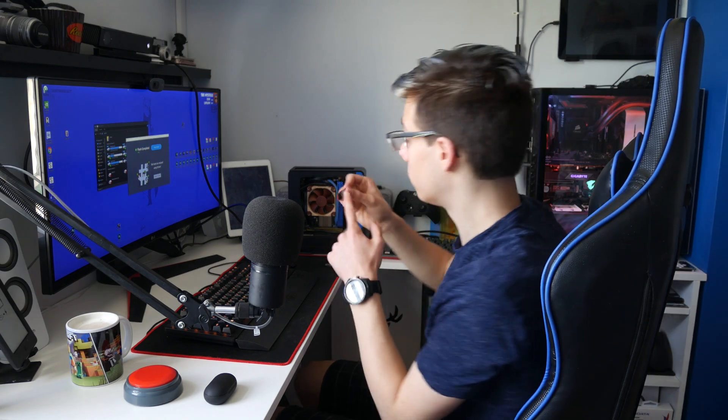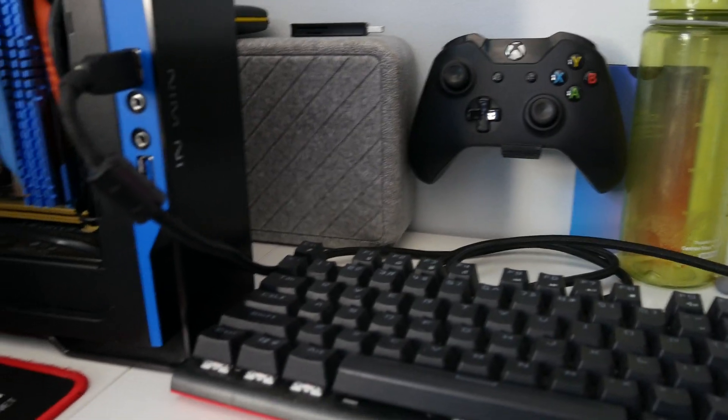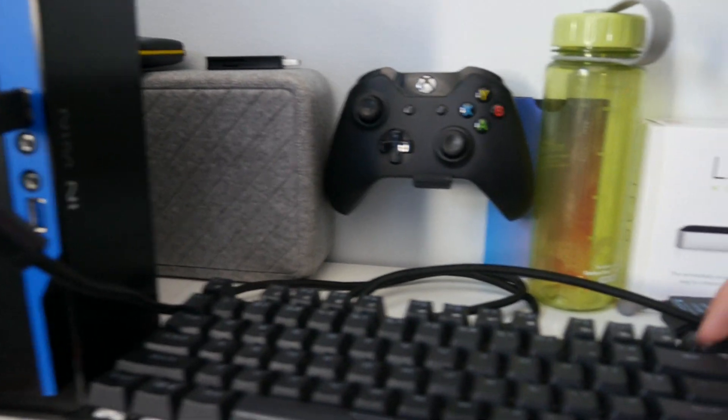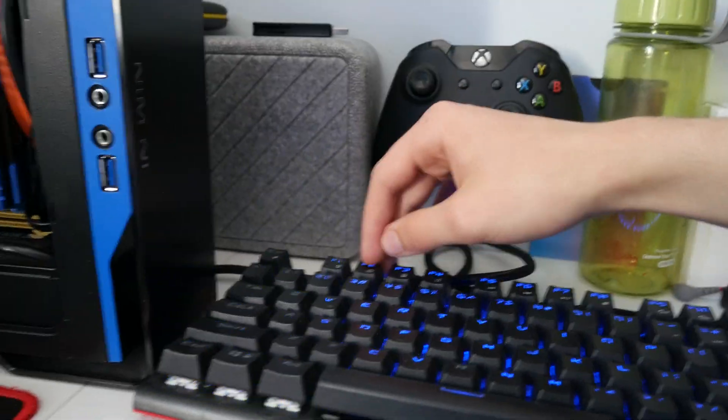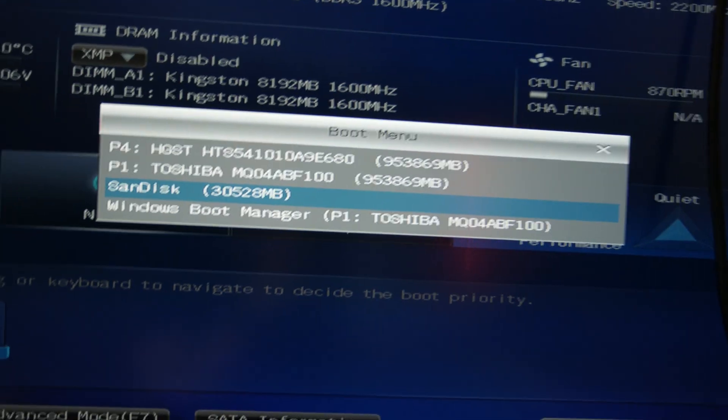Okay, so now you can unplug your USB stick, or if you're using the same computer you were flashing on, just leave it inside. We need to boot from this USB stick on the machine that the failing drive is on. I'm going to power on my NAS and spam F12 to get into the boot menu to select that USB stick flashed with Ubuntu. This computer doesn't always allow me to do F12 so I'm actually going to spam F2 to enter the UEFI BIOS, and right here you can select your SanDisk or whatever you flashed it onto.